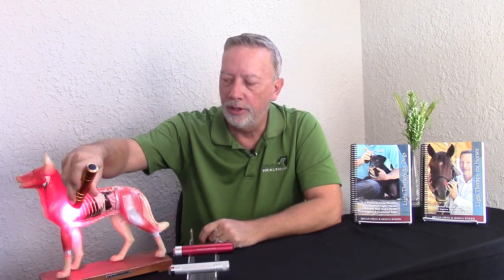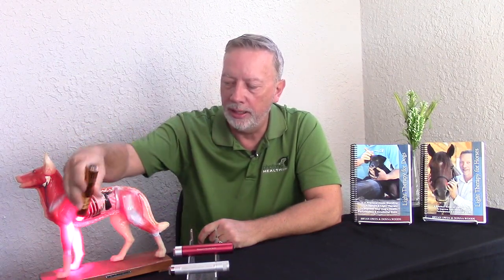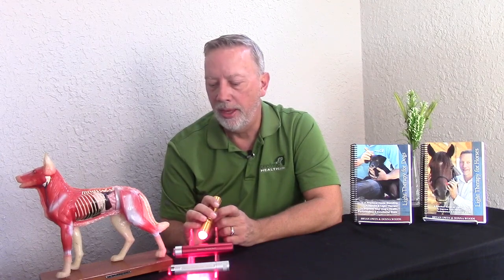For horses, you're going to go head, neck, each side, front shoulder and then the other shoulder, body, back, and then come back and do the front legs, back legs — front legs and then back legs, with tail always last for safety. That's the easiest way to remember how to do your acupoints on your animal.